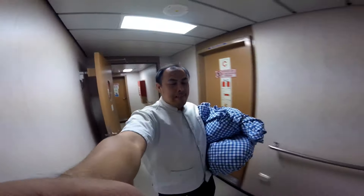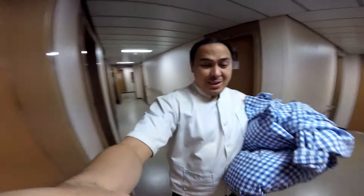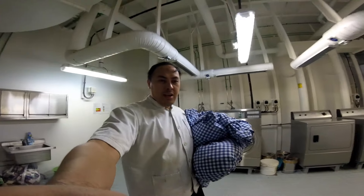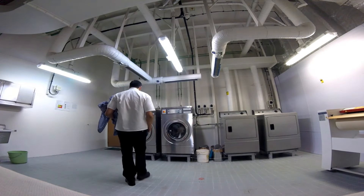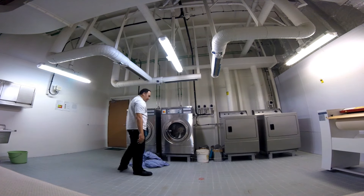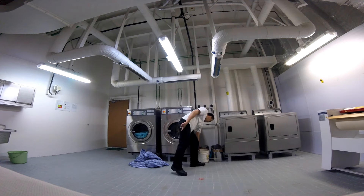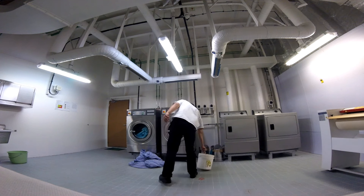Maglagay tayo ng sabon! Wala rin sabon din! So, samahan nyo ako — magla-laundry ako! Wala rin sabon! Oh my God! Hahaha!